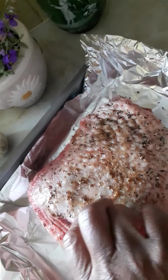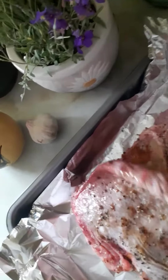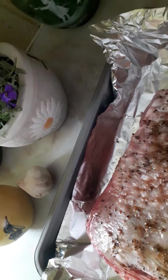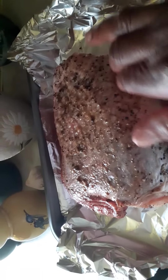I massaged it all over the skin and also put some under the skin, so that when it roasts the skin will protect the meat from getting too dry. Then I added some olive oil as well, gave it a good massage so that when it cooks it will come out lovely, tender, and soft.